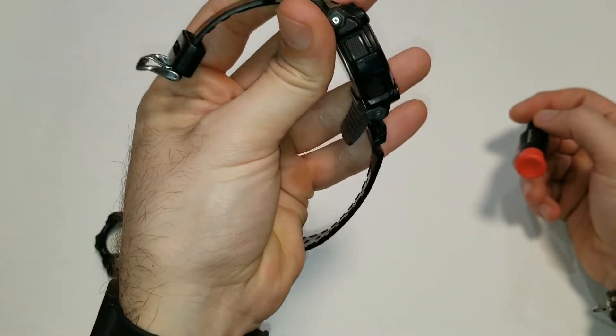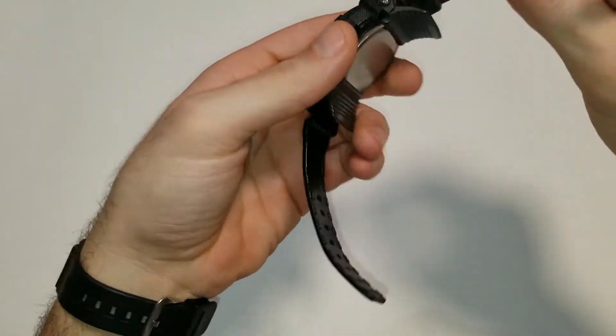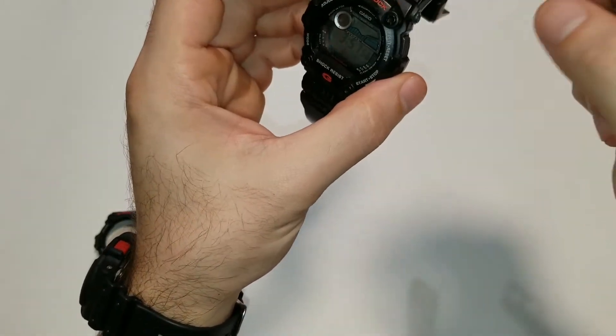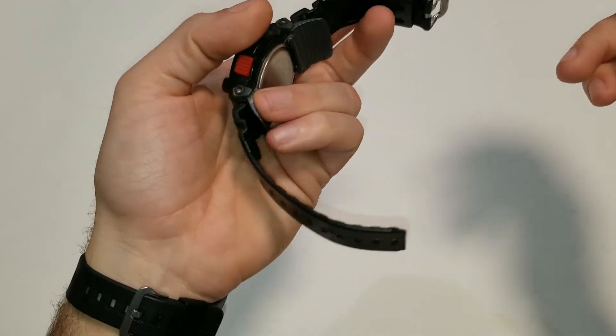So we have these Phillips screws here on the wings. We're going to be removing those, and we don't need to remove the strap in order to get the bezel off. We just have to get these wings off, so let's go ahead and do that.